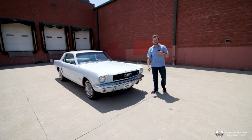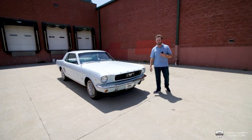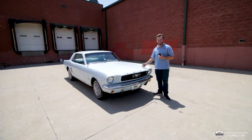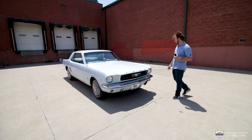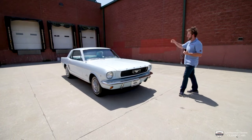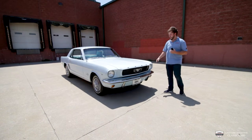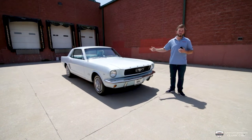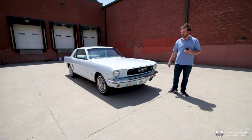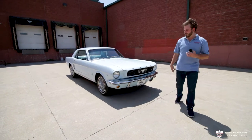Hey guys, welcome back to the LaFontaine Classic Car YouTube. My name is McKenzie and today's video is featuring this beautiful 66 289 Mustang. This is one of my favorite generations of Mustang. This one is a notchback or coupe and it is in a lovely Arcadian blue. This is how this car rolled off the line, even with those wire center caps.